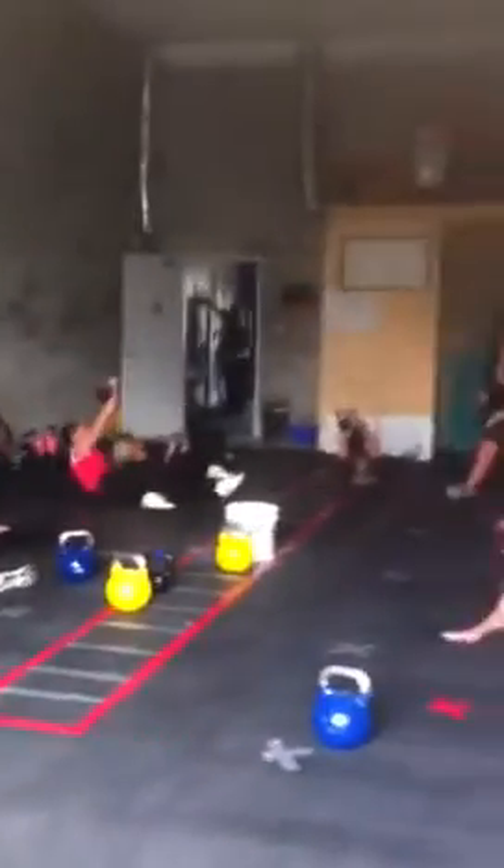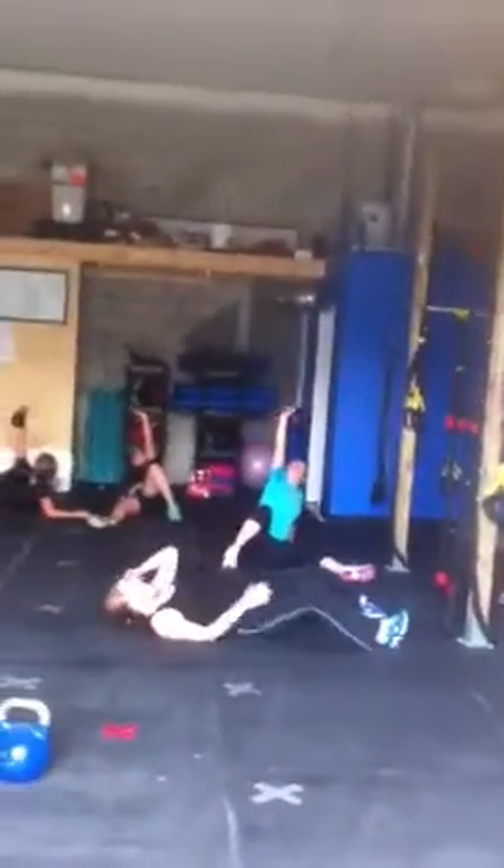Looking good, long and strong. Eyes on the bell. Stack those joints. Create nice, strong lines.